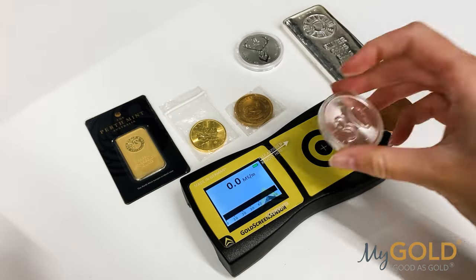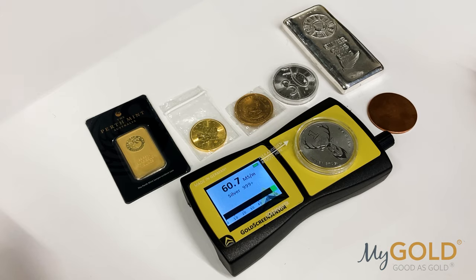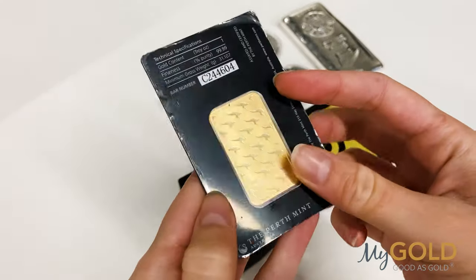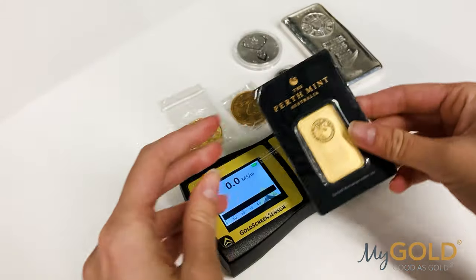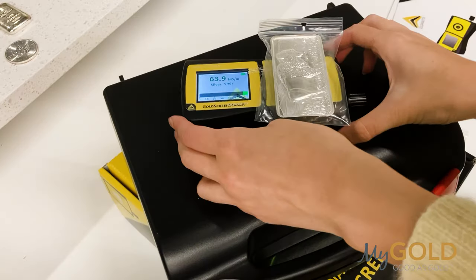If you're looking for an affordable and non-destructive method to test gold and silver, look no further. It allows for a fast and unequivocal statement within seconds by measuring the electrical conductance at not only the surface, but also up to a depth of 650 microns.